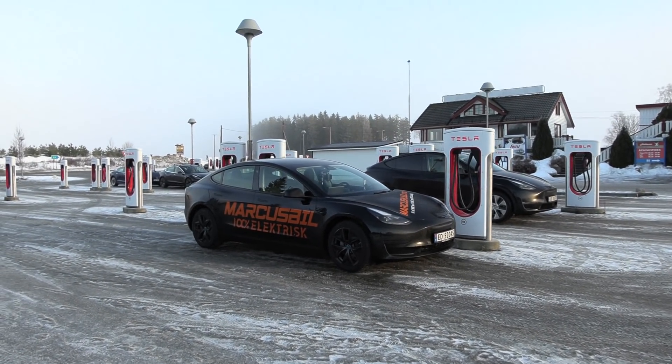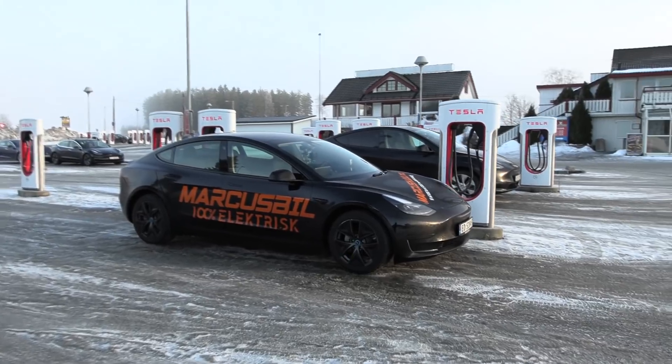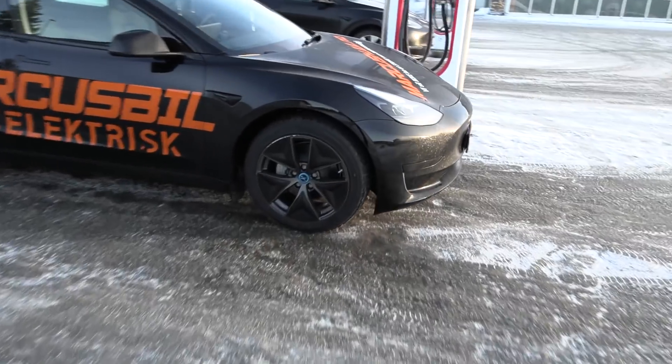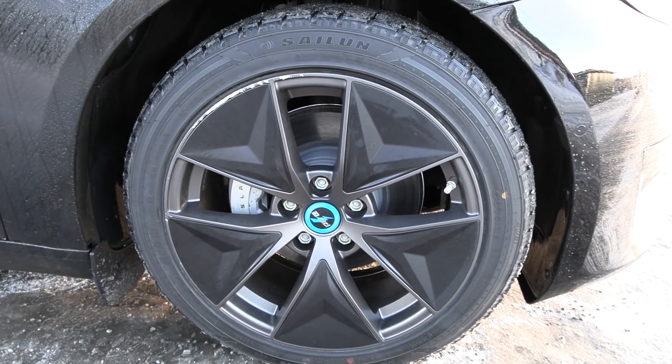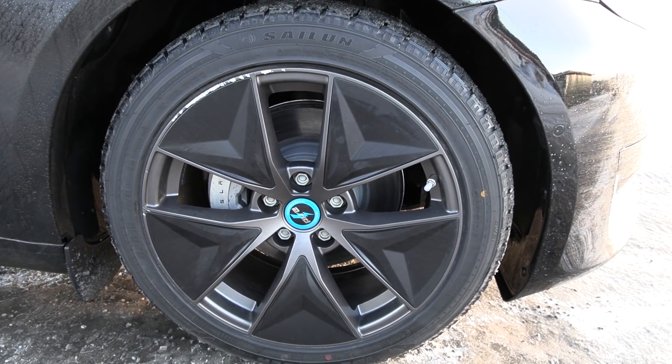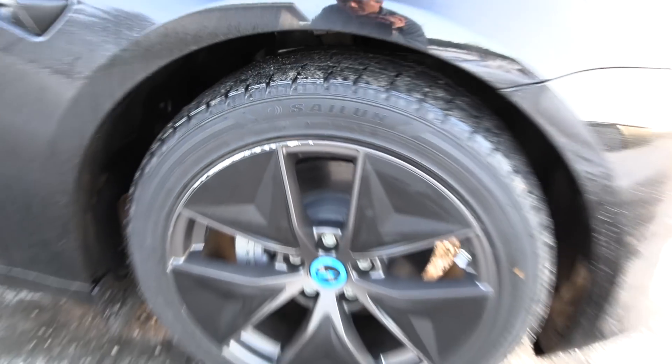It just looks like all the other Model 3s you've seen, except that we have pizza wheels. Yeah, how about that? Do you like them? Pizza wheels with a bit of a curb rash. Yes, why not?